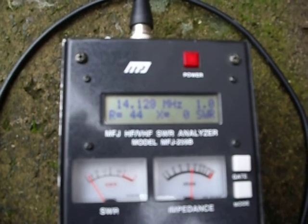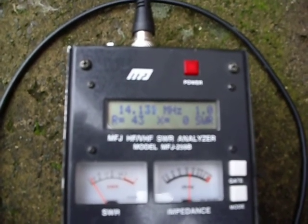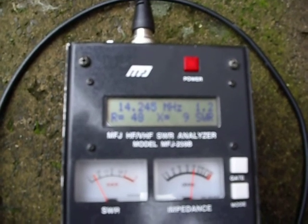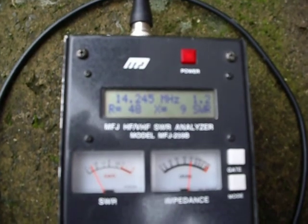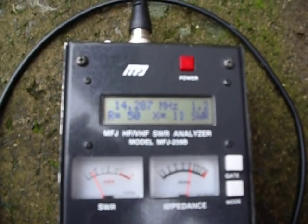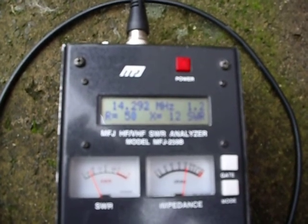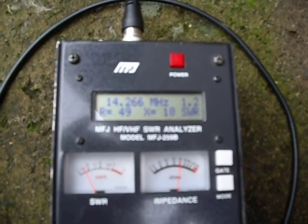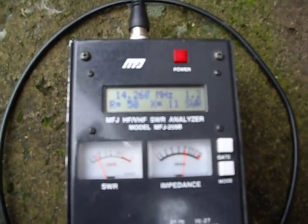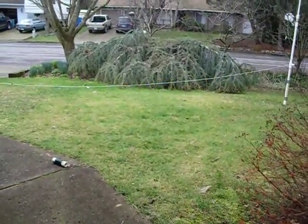There is a 1.1:1 SWR — it's a little bit off on impedance at 44 ohms. But if you go higher where the SSB band is located, you will get 1.2:1 SWR and nearly 50 ohms of impedance, so that is a perfect setting. Just make sure that the counterpoise is not touching the ground.